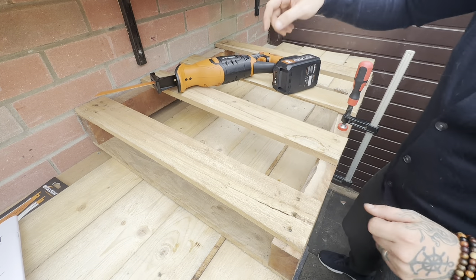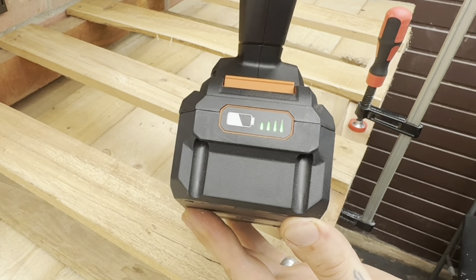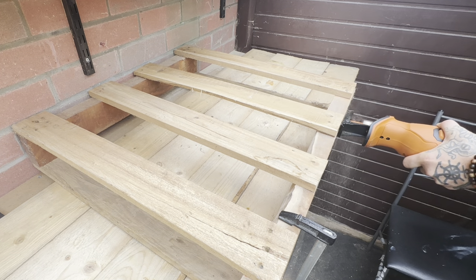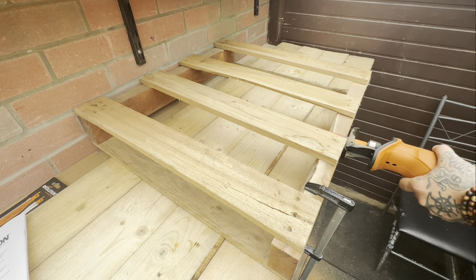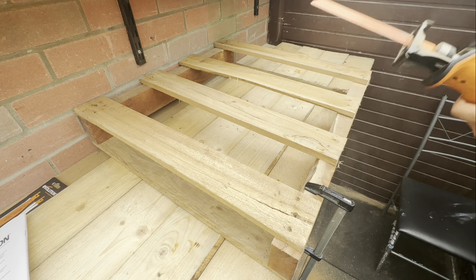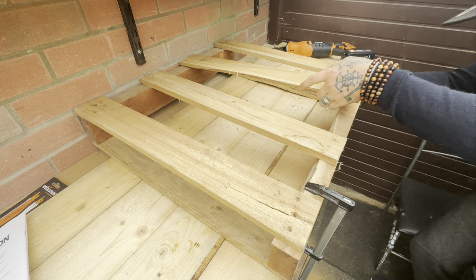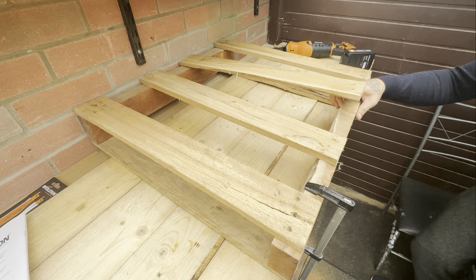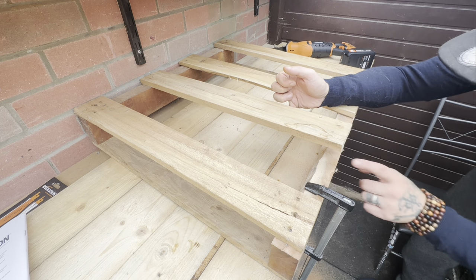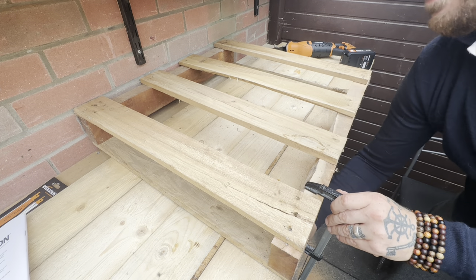Another cool feature about these tools is you can see how much battery you've got on the actual battery itself. Now that was more like it - I think what was happening is I was actually going straight into the wood. This is really really hard wood here, but this time I managed to go through just the nails alone, and what a clean breakthrough.